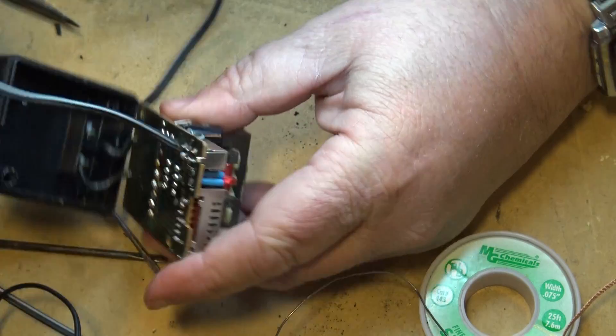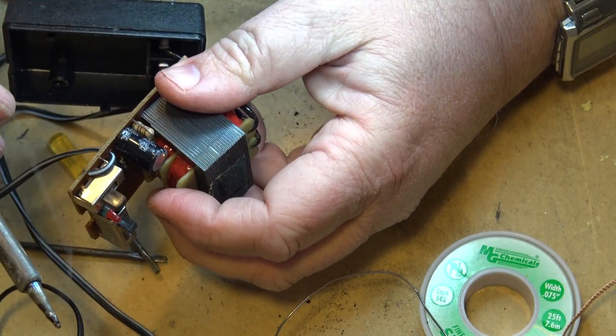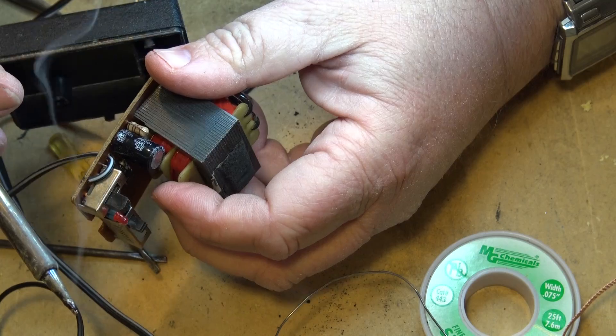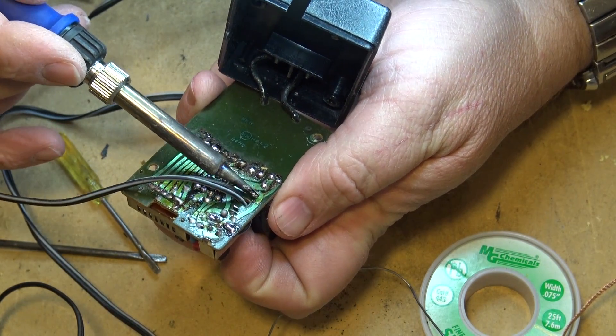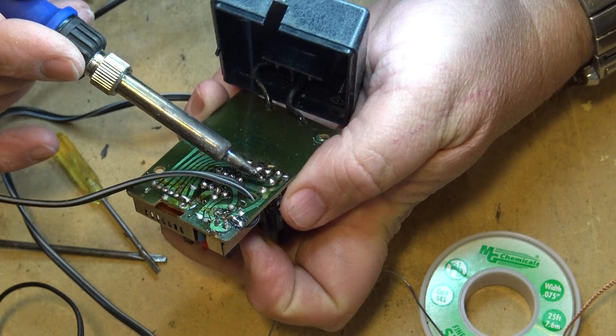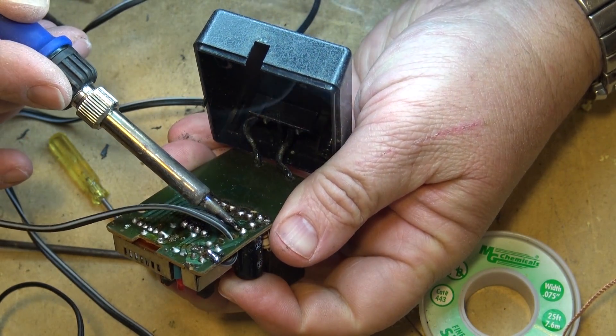This big old capacitor down here at the end — I think we might want to change that out just because it's 1,000 microfarad at 25 volts. I'm sure I've got some of those kicking around, but this thing is as old as the hills, so maybe we'll just change this out just for the heck of it.